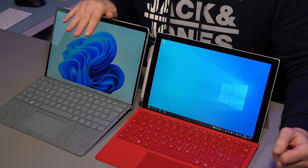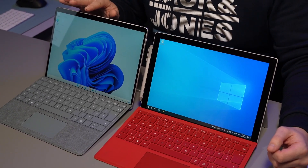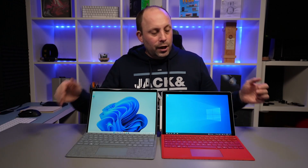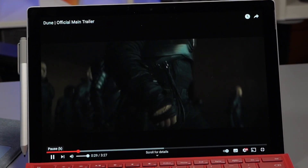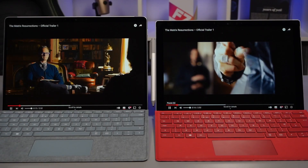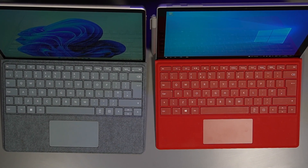We've got reduced bezels on the Surface Pro 8. We've still got reasonable sized bezels at the top and bottom, but the side bezels have been massively reduced. This has allowed Microsoft to put in a 13-inch display on the Surface Pro 8, whereas the 7 Plus or 7 had the 12.3-inch Pixel Sensor display. Whichever one you buy you get a 267 ppi display, so both screens look just as crisp as each other, but you get a slightly higher resolution on the Surface Pro 8. So that's the first big change between these two models.